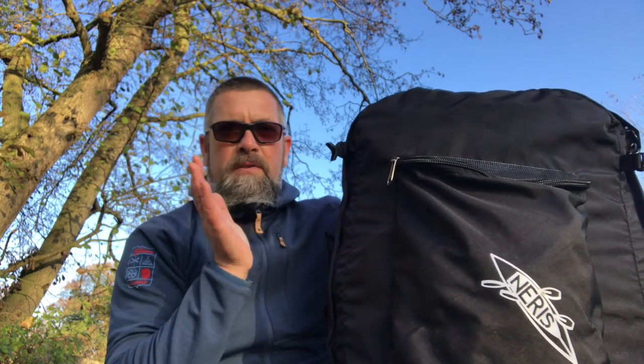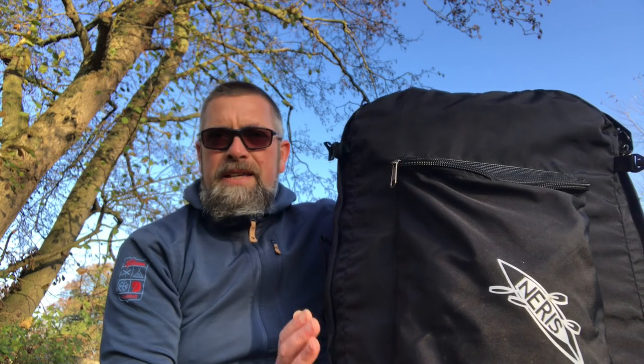The first thing with this packraft is it is a lot smaller than the BigFun EXP we took a look at last week. Packed up in this bag, it weighs 7.4 kilos. It is a shorter packraft but we'll have a look at that in a moment — let's get it unpacked.